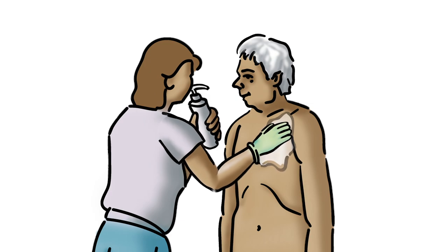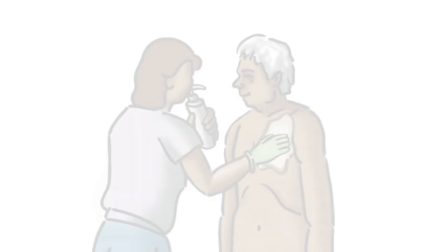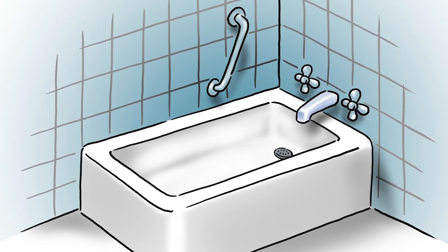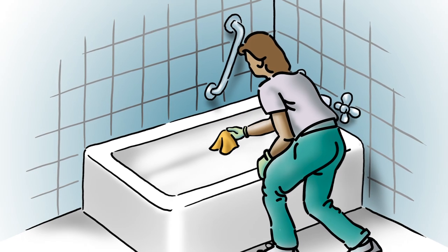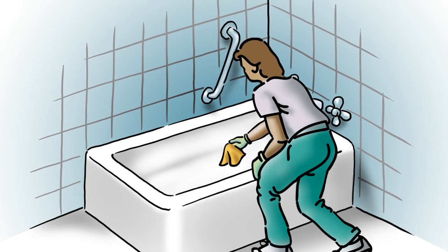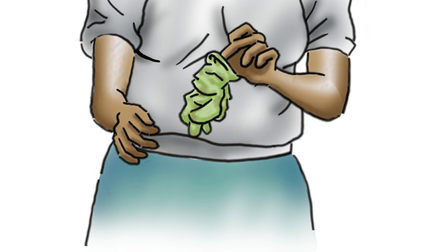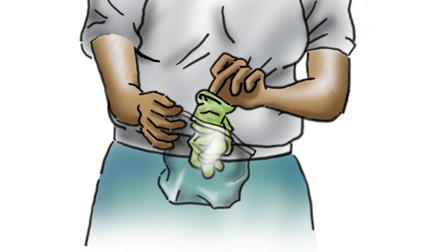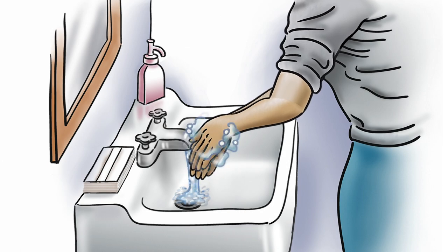Apply body lotion to the skin and help the patient dress. After making your patient comfortable, return to the bathroom. Place soiled towels and washcloths in the laundry bag, clean the tub, and mop the floor. Remove your gloves, discard them into the plastic storage bag, seal the bag and place it in the trash. Carefully wash and dry your hands.